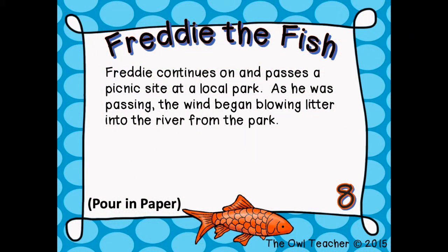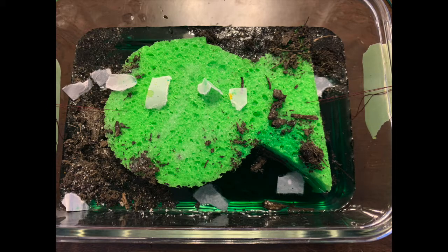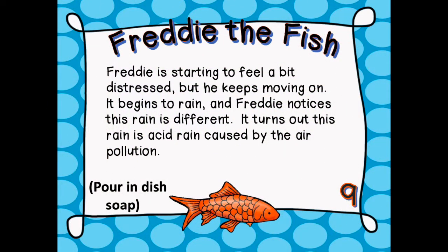Freddie continues on and passes a picnic site at a local park. As he was passing, the wind began blowing glitter into the river. Freddie is starting to feel a bit distressed, but he keeps moving on. It begins to rain and Freddie notices this rain is different — it turns out this rain is acid rain caused by air pollution.